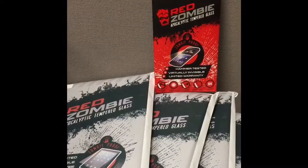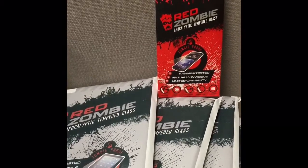You can pick one of these up at the local Verizon store here in Travelers Rest. Thank you.